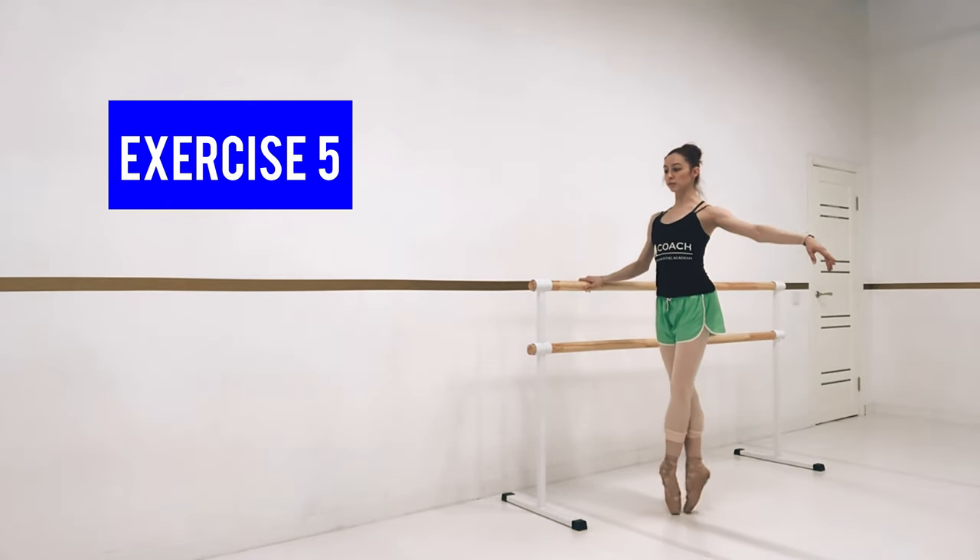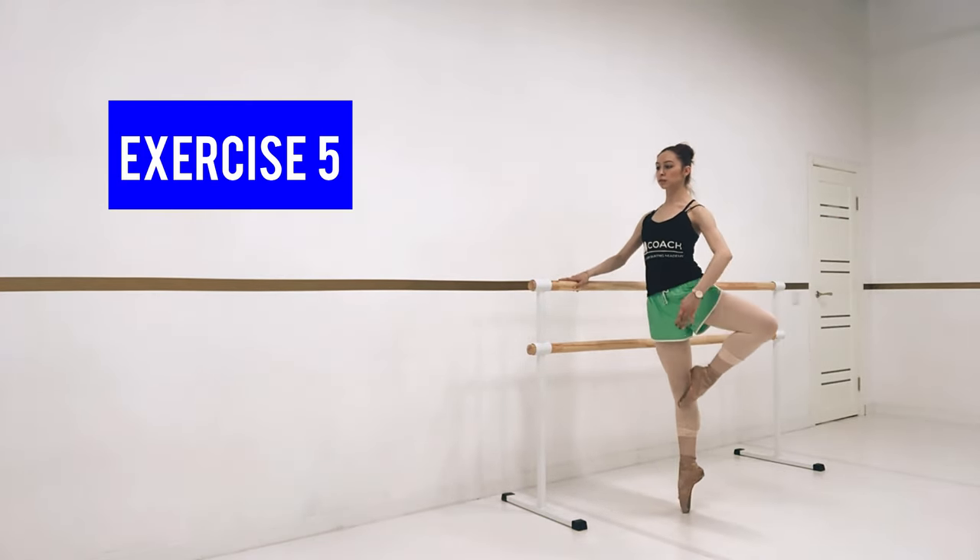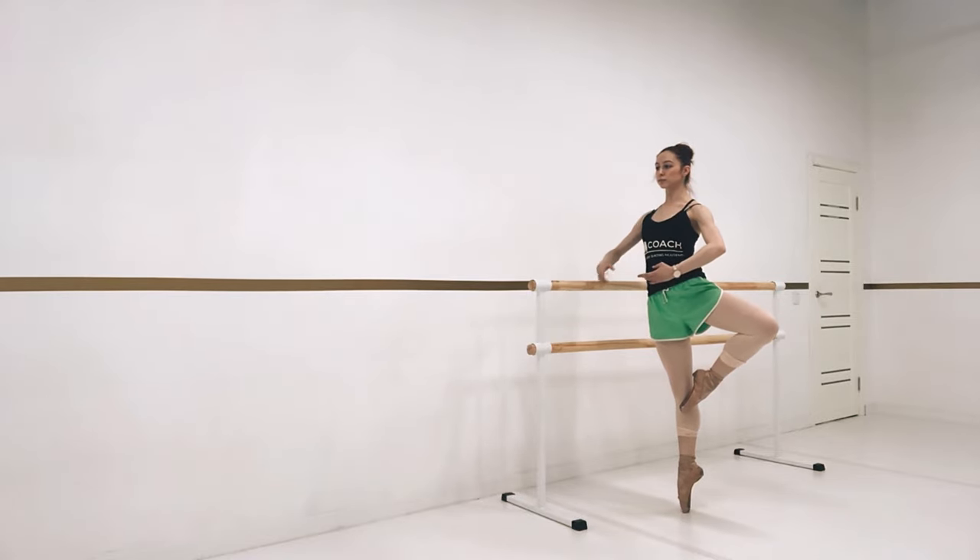For our next exercise, we're holding the bar with one hand. We go to plie, up on releve in fifth position, and then bring our leg to passe to our knee. And we try to release the bar and hold our balance.